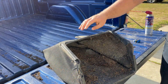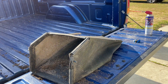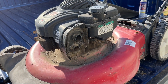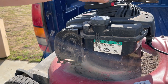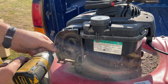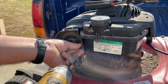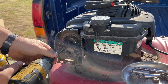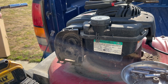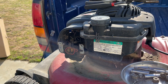Much better — ready for reinstallation. When I give the machine a bath, I'm going to give the bag a bath too. So what we're doing now is we're going to take the carburetor off, and the first step is to pull off what's left of the air box. On the sides here are both 5/16ths. That's that — now we have access to the carburetor.